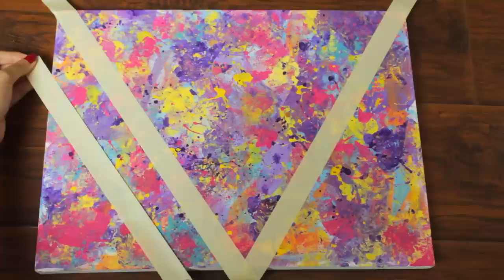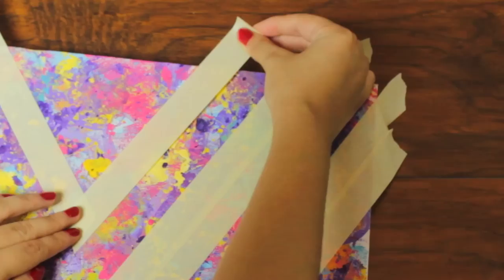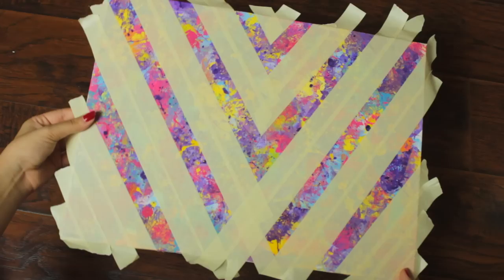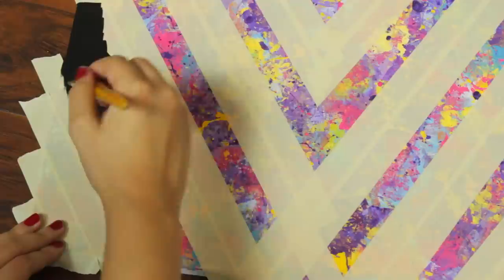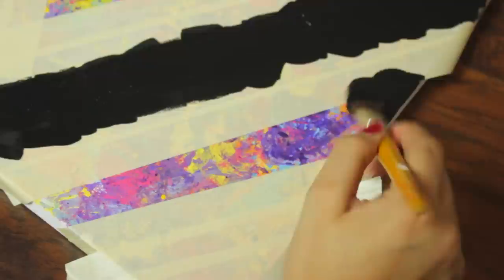Once your canvas is completely dry, you can move on to the next step. I'm using my painter's tape to create a guideline for my stripes, and I'm just eyeballing the measurements since it's nothing too special. I personally love this pattern because it kind of reminds me of chevron stripes — but of course you can choose whatever pattern you prefer. Now I'm going to take my black paint — you can use any color you want, but I think the black just goes really well against the colorful background — and I'm going to fill in the guidelines I just made with the tape.